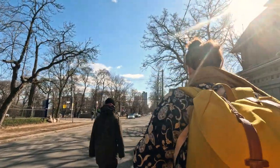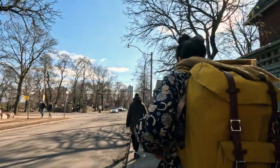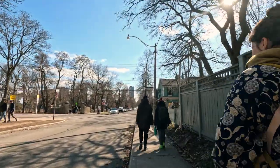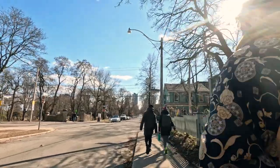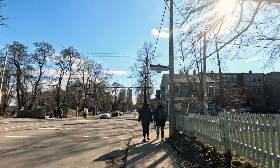We started our walk in Cabbage Town from our friend's place and headed down to Queen Street East because I wanted to drop off some film at Downtown Camera here in Toronto. The plan was to find a place to have lunch after and then head home.